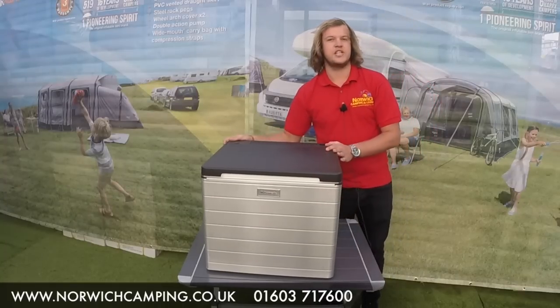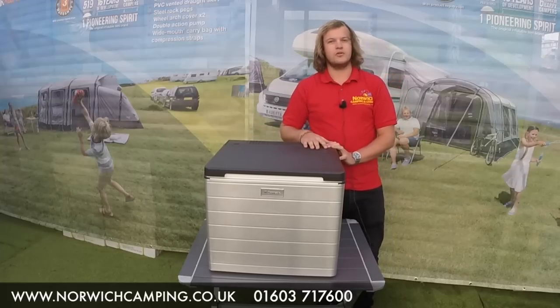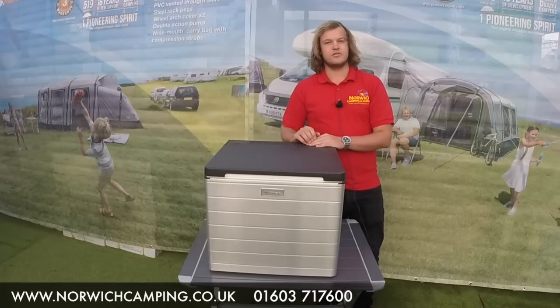So that is the ACX 40G. If you want to see any more photos on that or read more details, check out our website www.norwichcamping.co.uk — and thanks for watching.